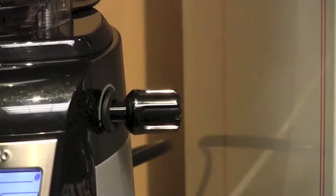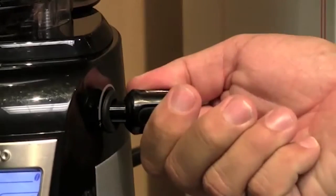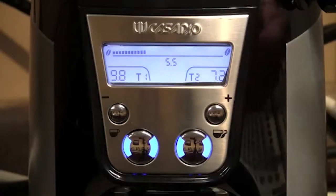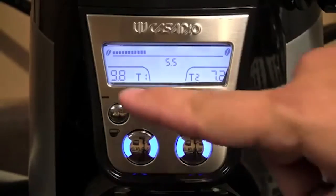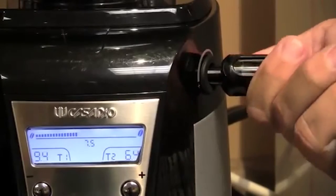The grind is adjusted with a knob on the right-hand side. By turning left to right, you will see that the grind is adjusted, represented by numbers on the front of the grinder. As well as the numbers being adjusted for the grind, you'll notice the seconds moving. So as you change your grind, you change your dose.